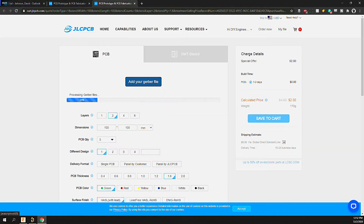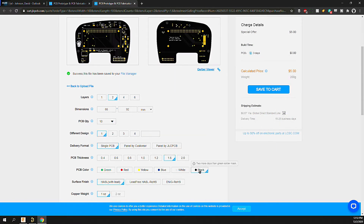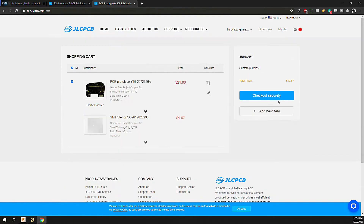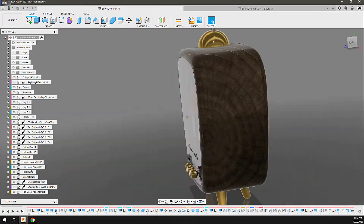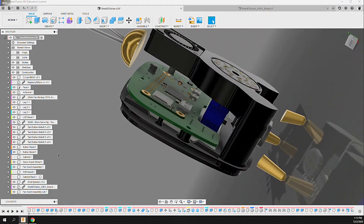While I have all the equipment to mill my own boards, JLCPCB always has great quality, turnaround, and prices that really can't be beat. Check them out if you're looking for a great board supplier. With the circuit board good to go I exported a 3D model, then back in Fusion I replaced the board footprint with the one I made earlier. With the design and electronics done, it was time to write software to tell the PI what to do to make this all work.